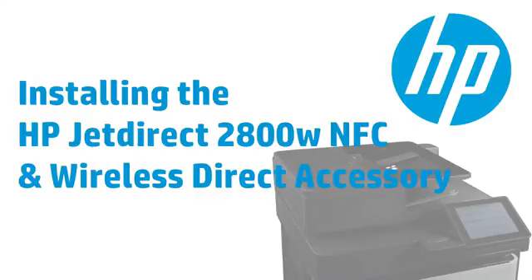This video shows how to install an HP JetDirect 2800W NFC Wireless Direct accessory. This accessory enables both Wireless Direct and NFC near-field communication printing.